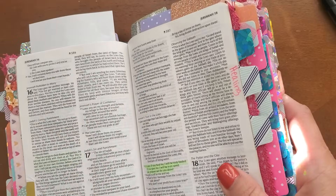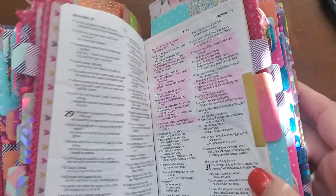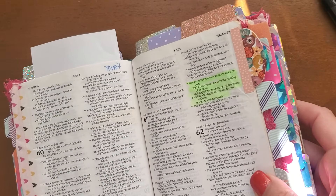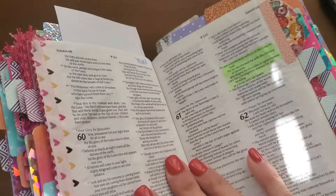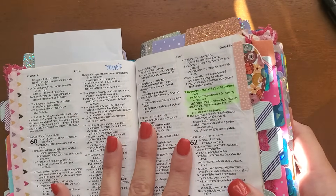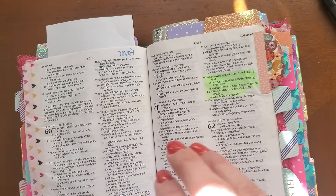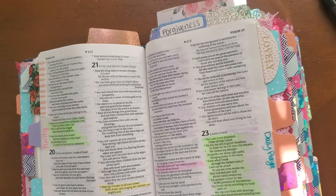These prayer Bibles are just so adorable and absolutely cute, and I'm very visual. I like the glitter, the tabs, the colors — it helps me want to get into the Word of God and to pray. But I don't want this to just be an art project, like a little scrapbook. It's so much more than that. It's an amazing tool to go to battle with the enemy and pray over your friends and family. I don't want you to create this amazing prayer Bible and then wonder, how do I actually pray it? How do I pray these verses into my life and apply it? That's what this video is really intended for.